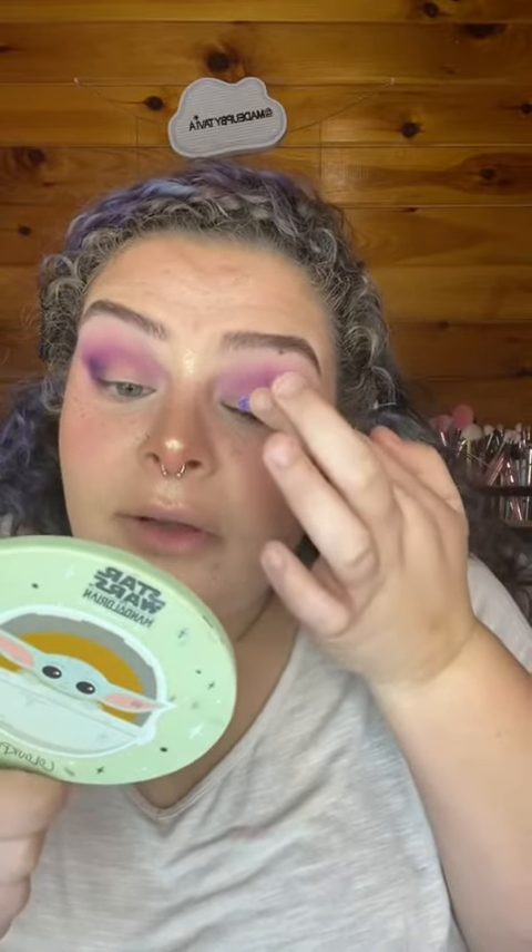I'm just going to use my finger. I decided not to use my NYX glitter glue primer, and that was a good choice — this does not need it, that is crazy! Okay, so second purple shade, just right on in here.